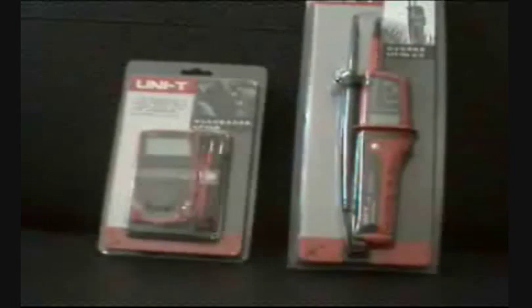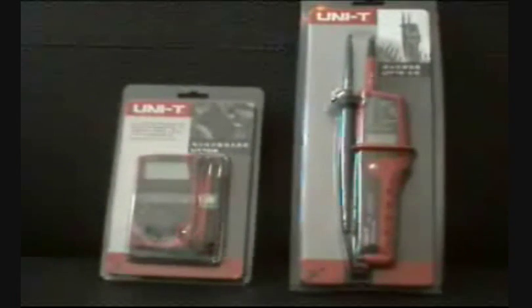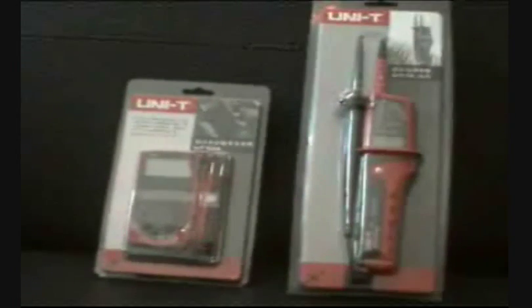Those are the two recommended portable devices for measuring voltage — the UT10A and the UT15C — here on DGC TV.